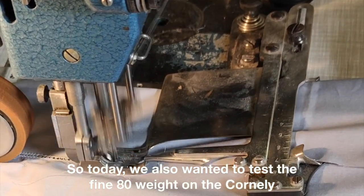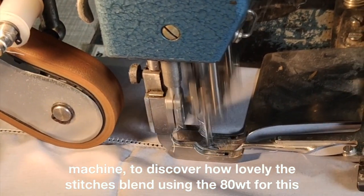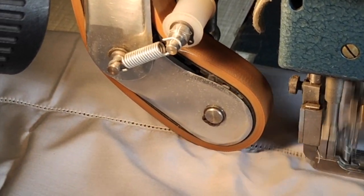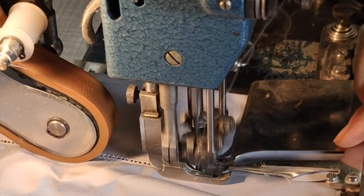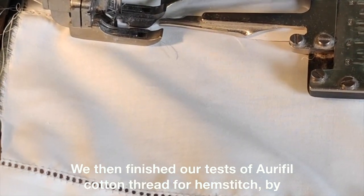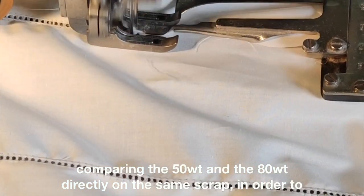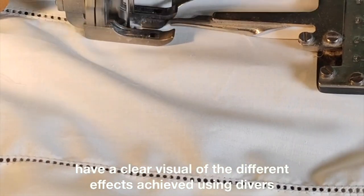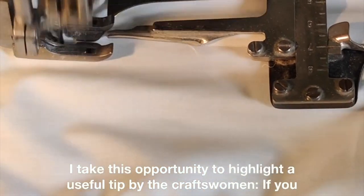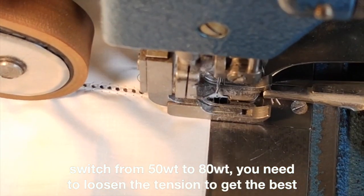Today we also wanted to test the fine 80-weight on the Corneli machine, to discover how the stitch looks using the 80-weight for this application. We then finished our test by comparing the 50-weight and the 80-weight directly on the same scrap, in order to have a clear visual of the different effects achieved using diverse thread thicknesses. A useful tip: if you switch from 50-weight to 80-weight, you need to loosen the tension to get the best result.